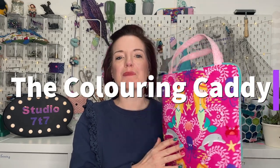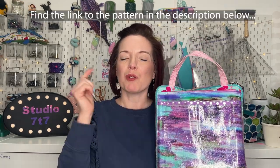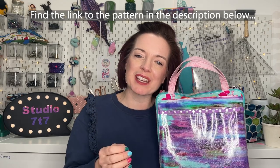This is the coloring caddy — it would make the most fantastic gift for the little budding artist in your life. Hi, I'm Emma from Studio 77 and in this video I'm going to show you how to make the coloring caddy. This was originally part of the 77 Club; I'll pop a link to the pattern and to the club in the description below.